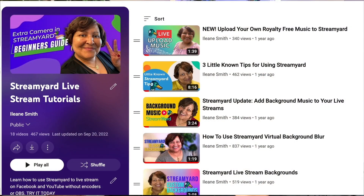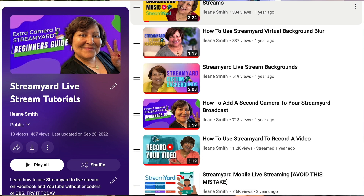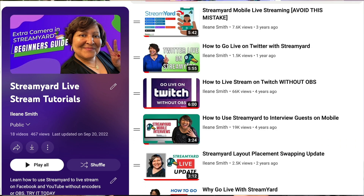StreamYard is my favorite browser-based live streaming platform, but what's really cool about StreamYard is that you also can record videos with StreamYard as well, and I've been using it that way for quite some time to record my tutorials, and I absolutely love it.